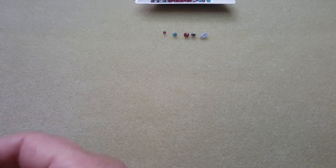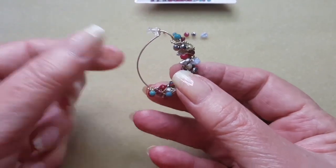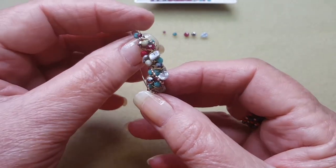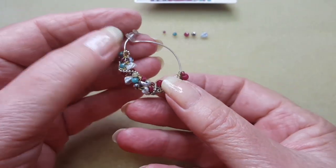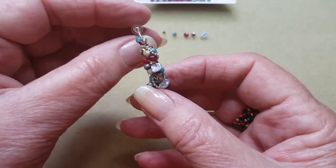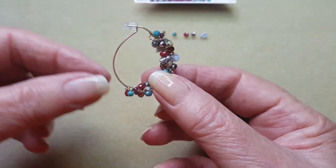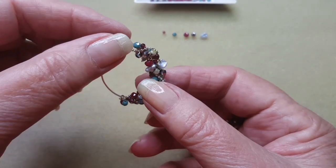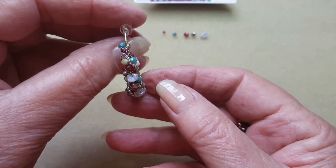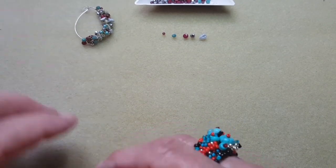Here it is — this is what it looks like. It's a hoop earring with all these beautiful little beads all over it. It's asymmetrical, so obviously that's the front of the earring there. You can make it go all the way around if you wanted to — totally up to you — but this is what I came up with and I liked, so you can see it.